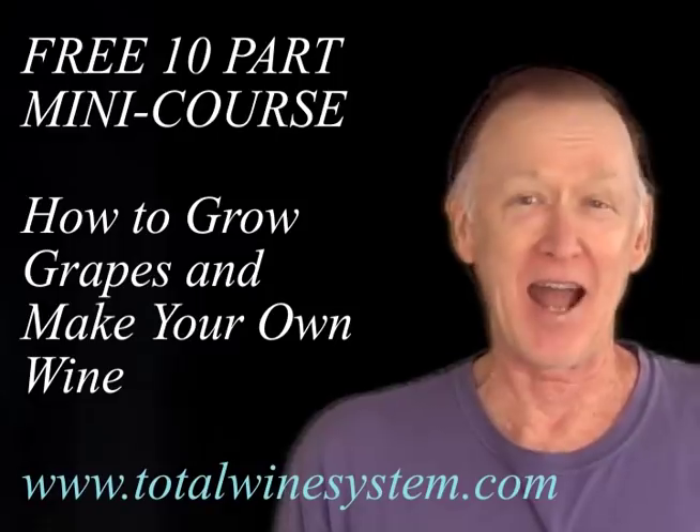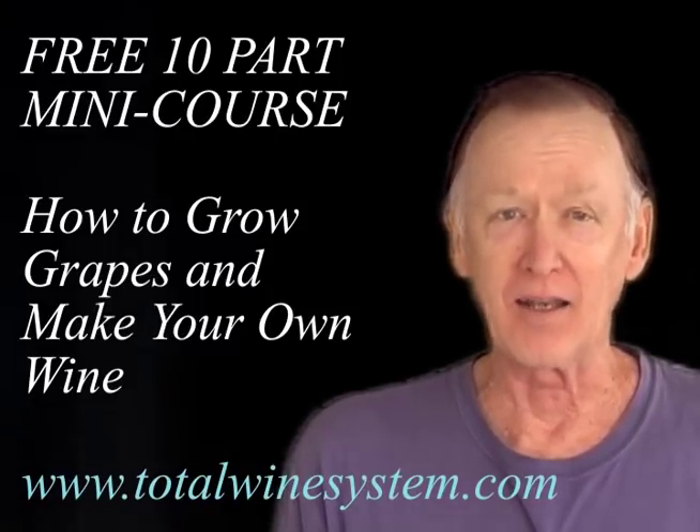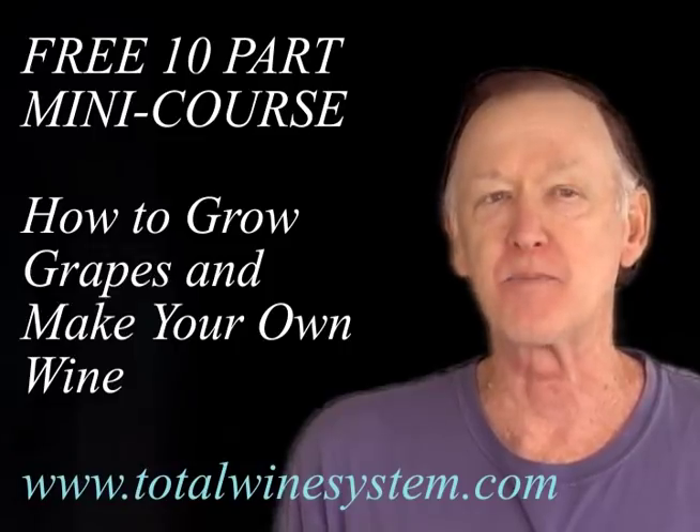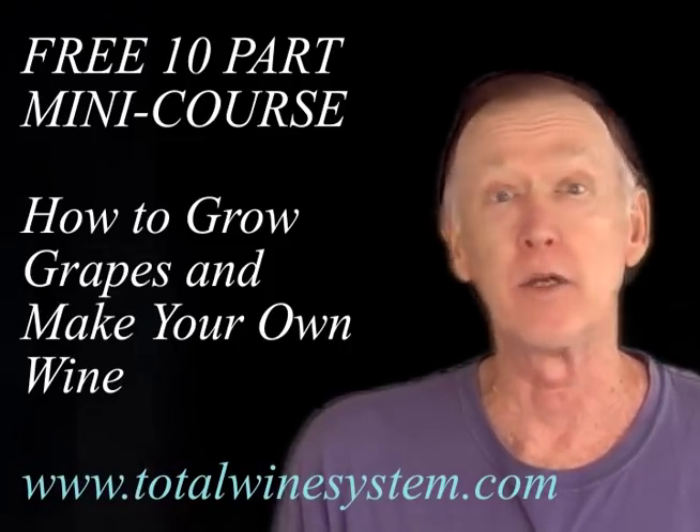For a free 10-part mini course on how to grow grapes and make your own wine, go to my website www.totalwinesystem.com. Really, it's free. Why wait? Do it now.